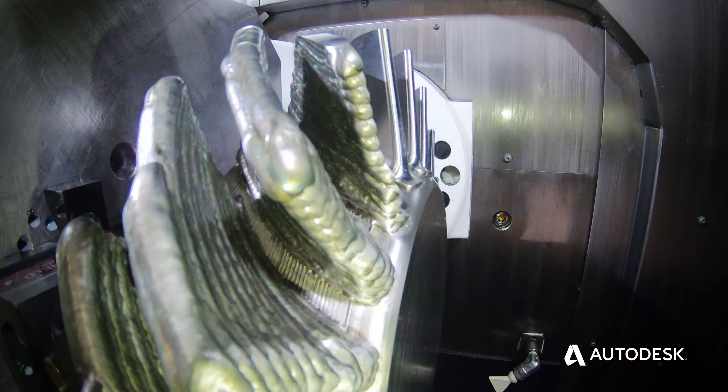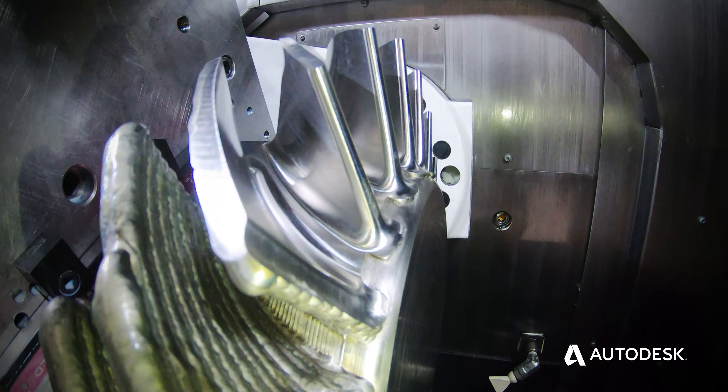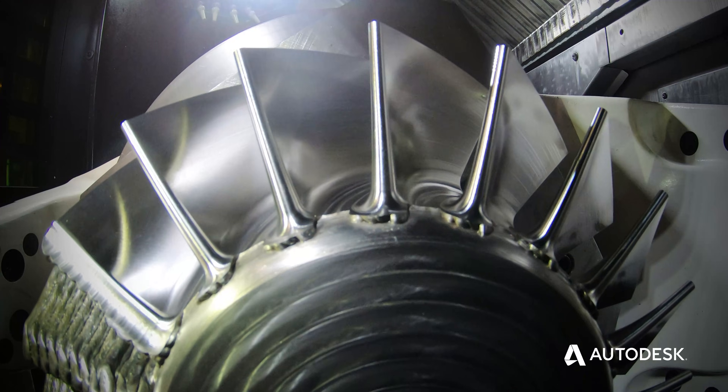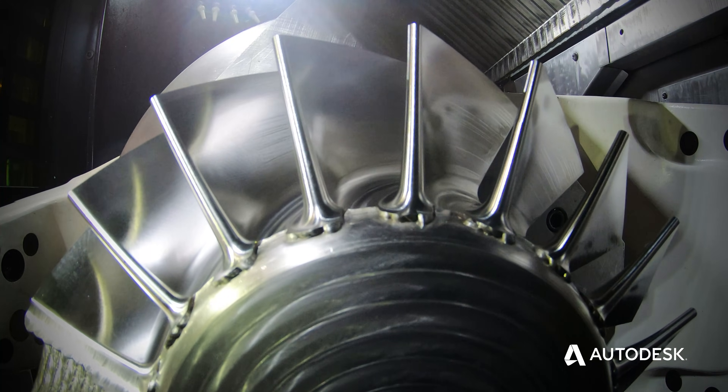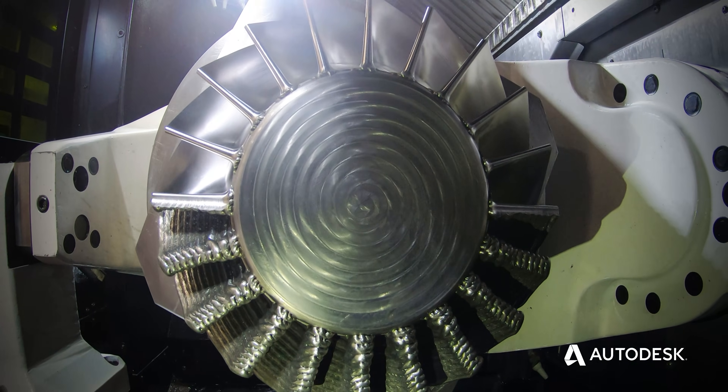One of the great things about this demonstration is we can show the user that this machinery is commercially available. We've got great cooperation with our partners such as Autodesk and Seco. Everything is available on a commercial basis, and we have enough research and knowledge developed over the past few years with our partners that we can take a customer's project and move it forward, using additive manufacturing to the best of its ability.